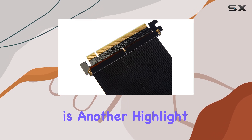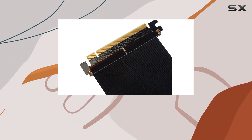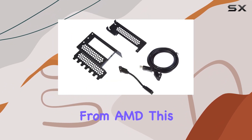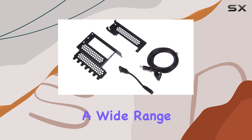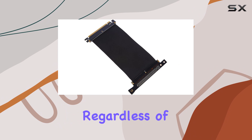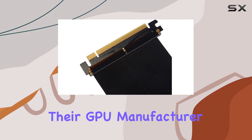Compatibility is another highlight. This bracket is designed with desktops in mind and is compatible with PCI Express graphics cards from AMD. This broad compatibility ensures that a wide range of users can take advantage of what the CableMod Vertical PCIe Bracket has to offer, regardless of their GPU manufacturer preference.